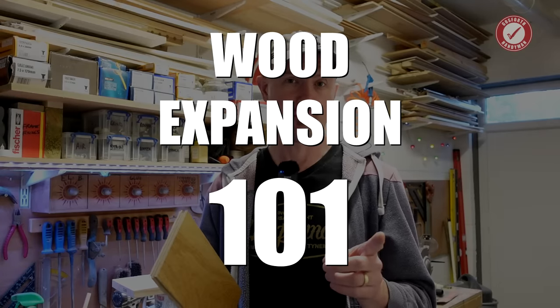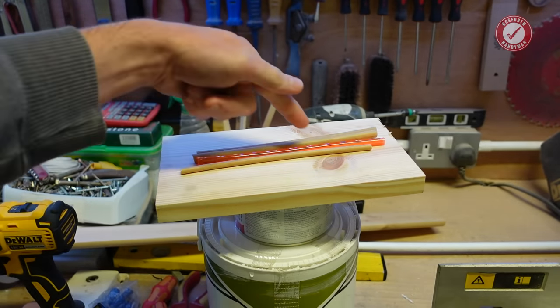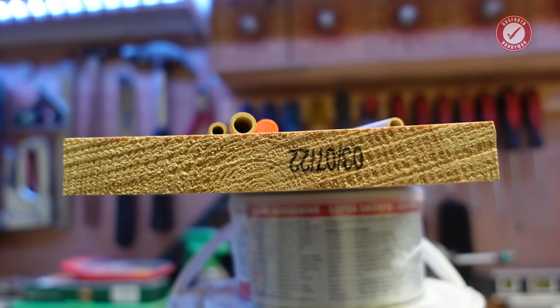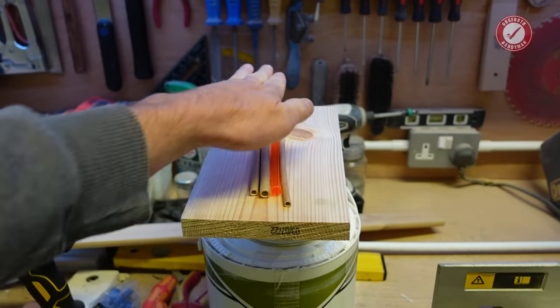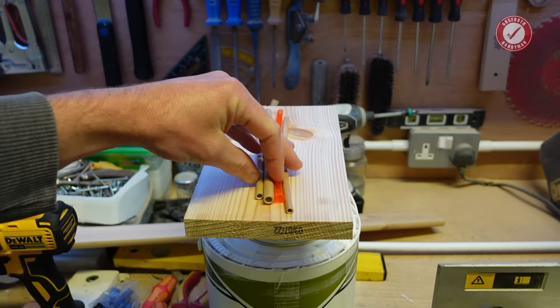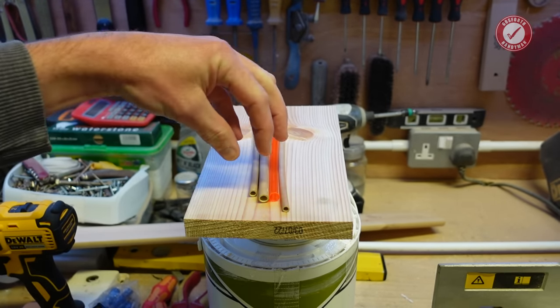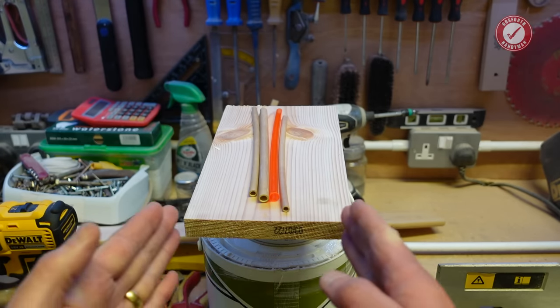Let me give you a very quick 101 on the expansion and contraction of wood. Here is a piece of wood. Imagine a piece of wood like a whole bunch of drinking straws. Although you can't really see them, if you put a microscope on that end, there are little holes going all the way through the grain of the wood. So imagine these straws are an enlarged version of what's going on inside here. When these get damp, they swell up and when they dry out, they contract. That means that wood has a habit of expanding and contracting across the grain.